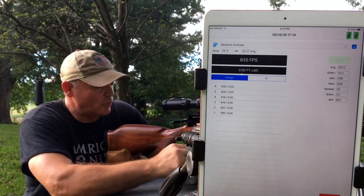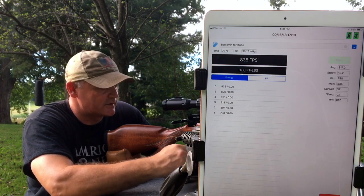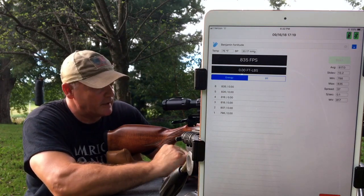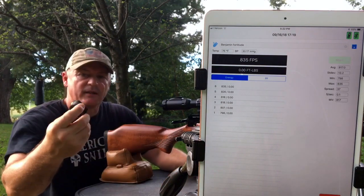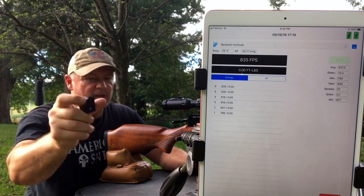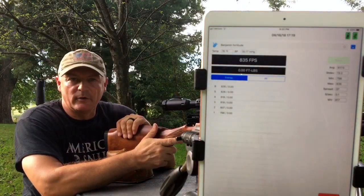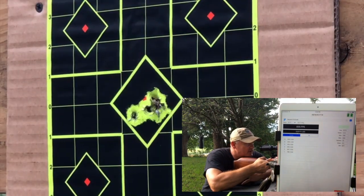We'll load up six more and see where she comes back down to. 835 is really nice. I love the feel of the gun — but that's just me, everybody likes different things. With big bores, a lot of guys are looking for power. The mags are really nice — all you're doing is rotating. I'll show more on video — the mags just slide in the gun. Very nice.